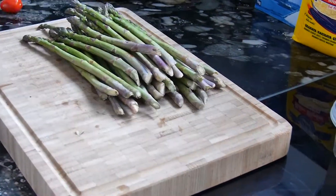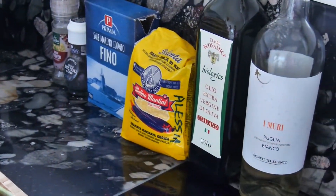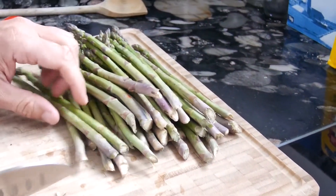Talking about cooking times, the polenta will need about 45 minutes of cooking while the asparagus will only need 15 minutes. But we will have to do some pre-work.